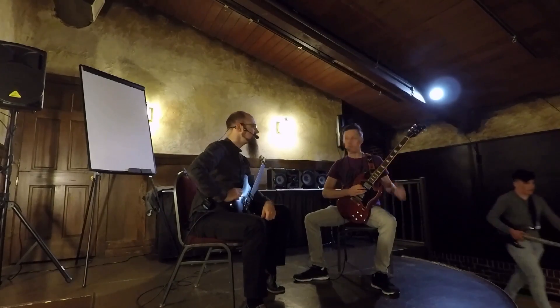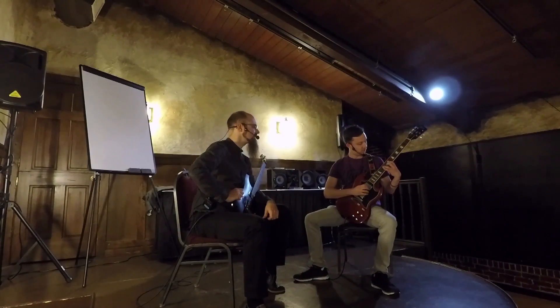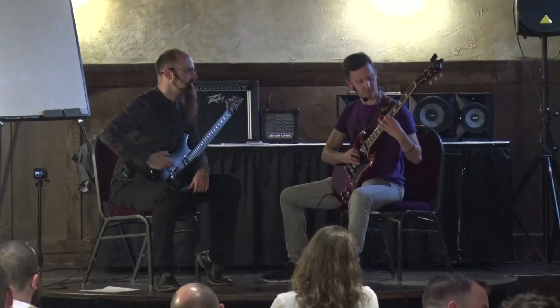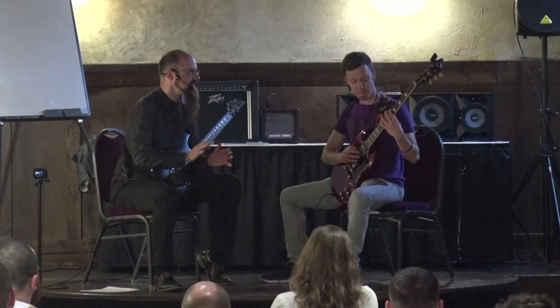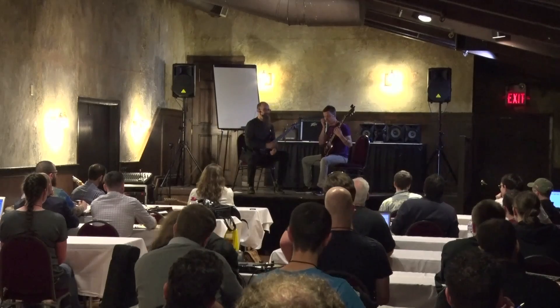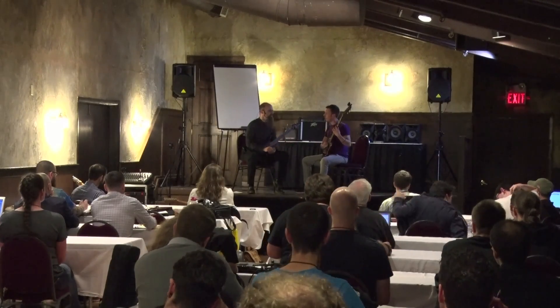Try to play a scale for me, or anything that you want to play faster. Now push a bit faster until it breaks. I want you to break — I want you to fail. So push the speed until it doesn't stay together anymore.